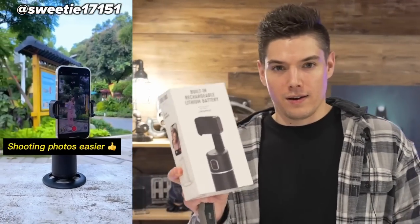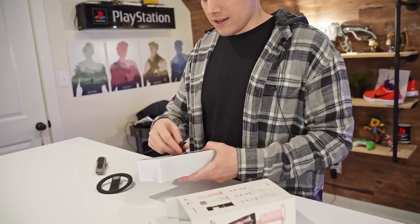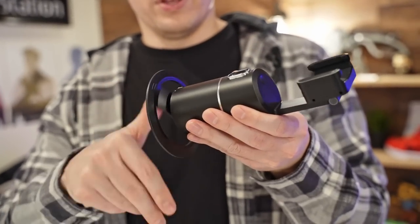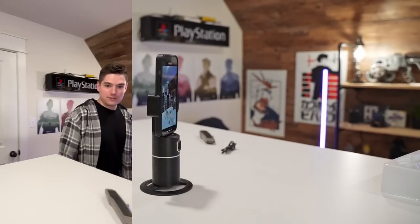Next up, I see these everywhere — they are auto tracking tripod stands for streaming and making short form content. Let's see if it actually works. This was $40. It says no app is required and it has a lithium battery that can apparently last up to eight hours. You attach it to a tripod. Now I'm going to let the AI know what I look like as I turn this on. It is following me — it actually moves pretty quick. I mean, you can definitely go a little too fast, but wow. I'm going to actually find use for this.